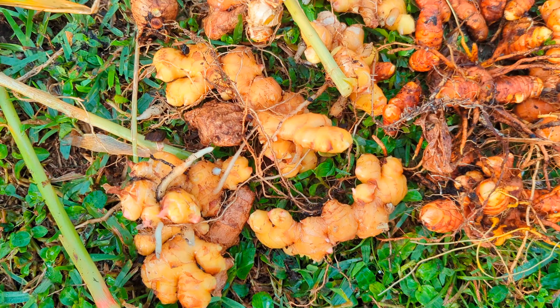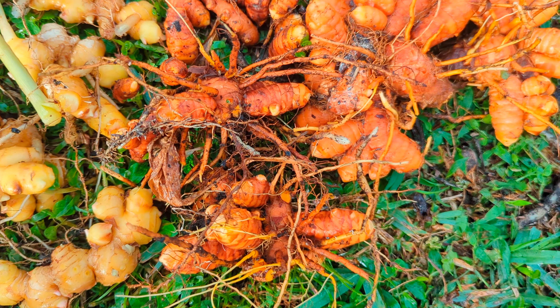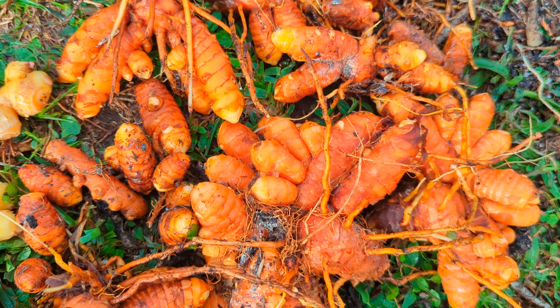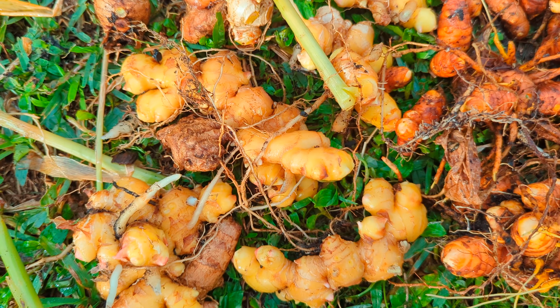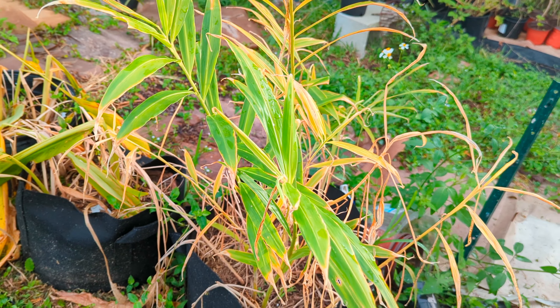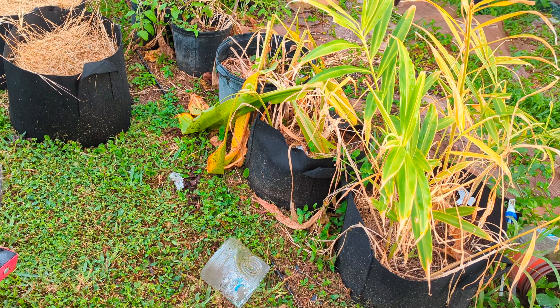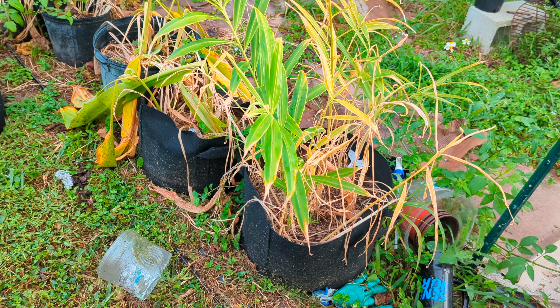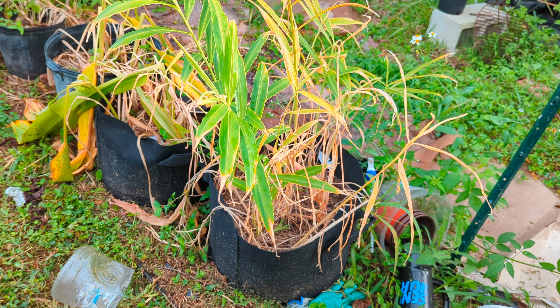Hey guys, remember that ginger and turmeric I planted in containers this summer? Well guys, can you believe it — I'm already harvesting it! Today we're harvesting ginger and turmeric from our containers. I'm gonna use my wheelbarrow and dump the bags one at a time. I'm gonna do the ginger first — the other two are turmeric.